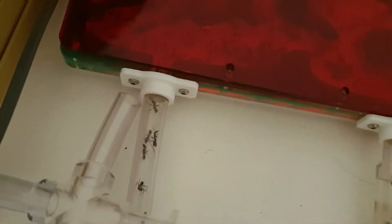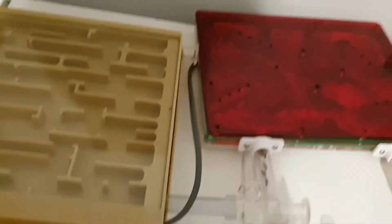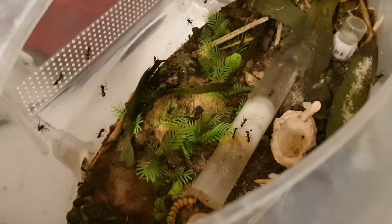It's getting pretty full in there, so I decided to mix it up a bit. I've got an Ants Canada nest — this is a Camponotus Ants Canada nest — and I'm getting ready to attach it, because they're getting pretty rowdy in that outworld. I don't want them to be nesting in that outworld.